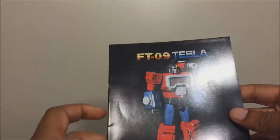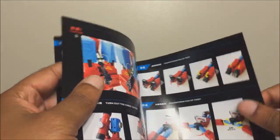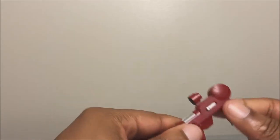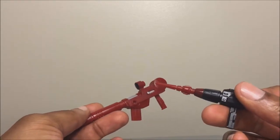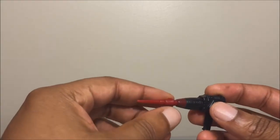Inside you get the instruction manual for Telsa — nice artwork — showing all he comes with and a pretty simple transformation, though I have some issues I'll get into later. He also comes with two guns. I think one is the G1 toy representation, and the other might be a repair gun, welding gun, soldering gun — something like that for working on circuits.